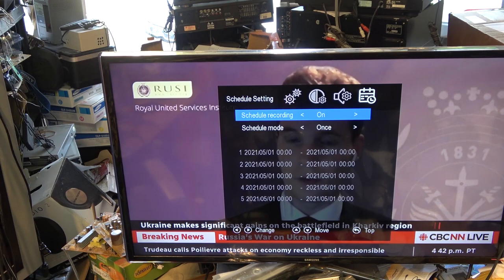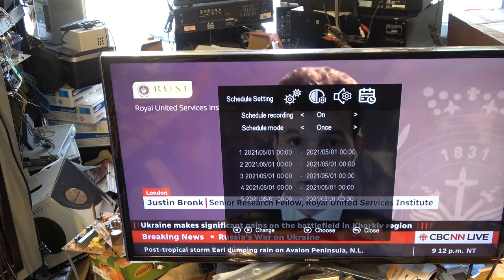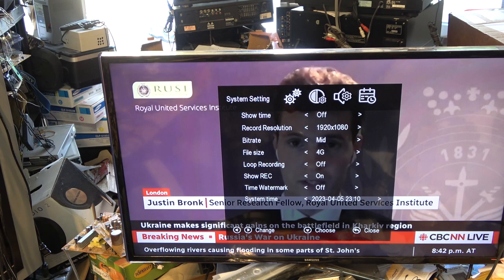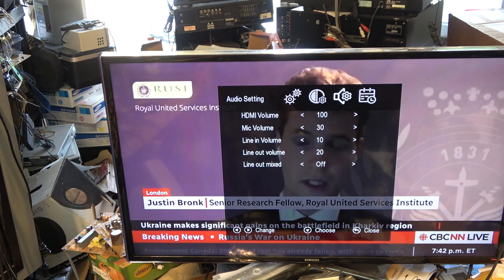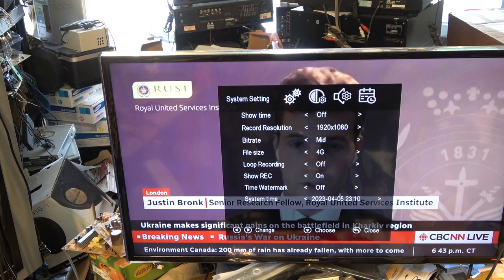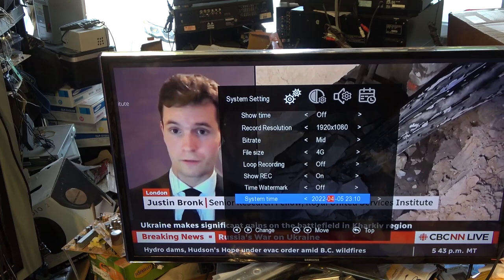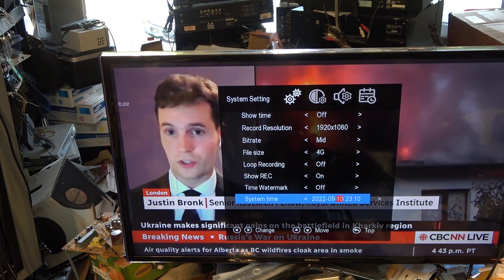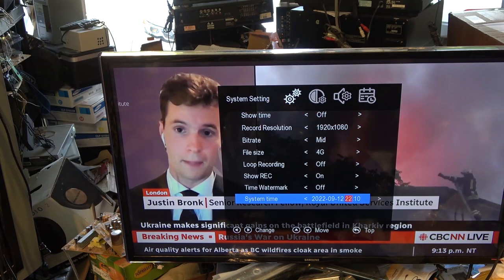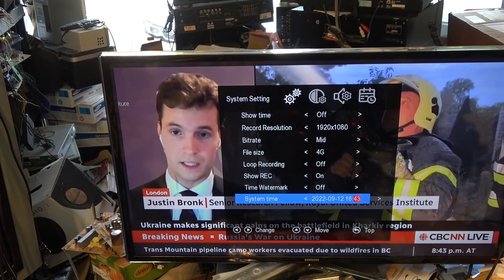I go into the settings to figure out how to set it up. I can see record resolution and bit rate — you can adjust your levels as well. Going down to system settings, then system time — it shows 2023. Today's date is 9.12, and the time uses a 24-hour clock; it is now 16:43. I'll set it there.